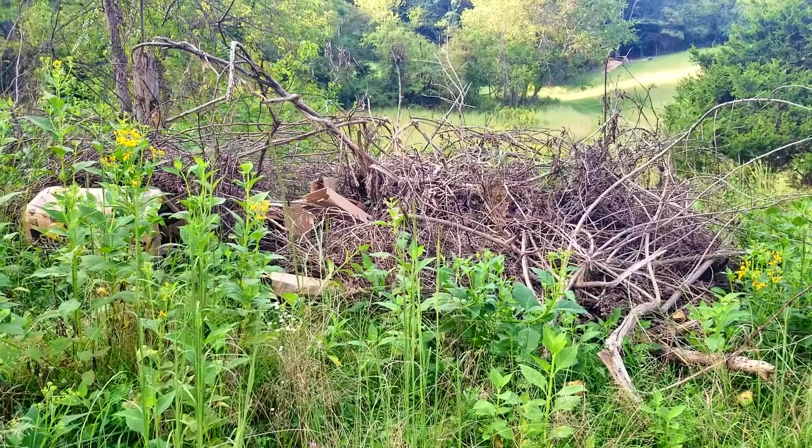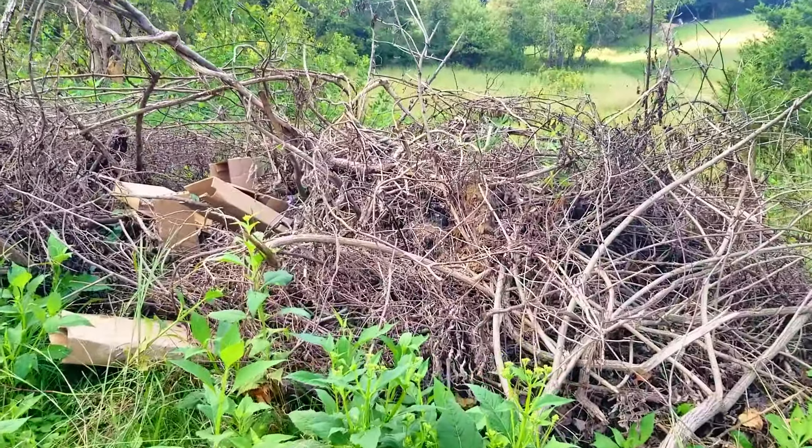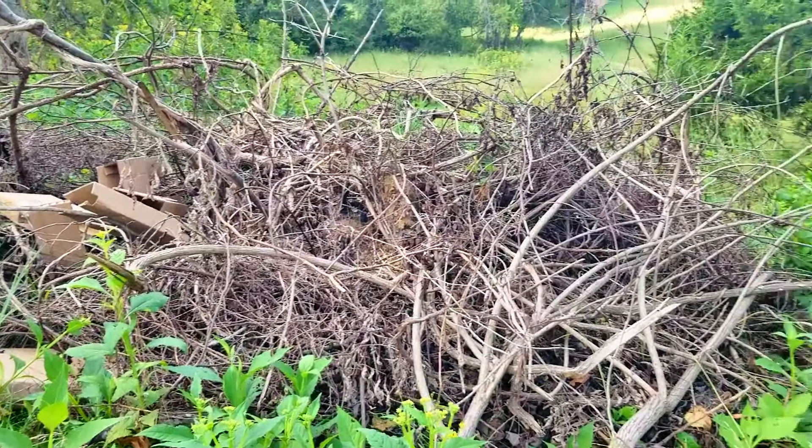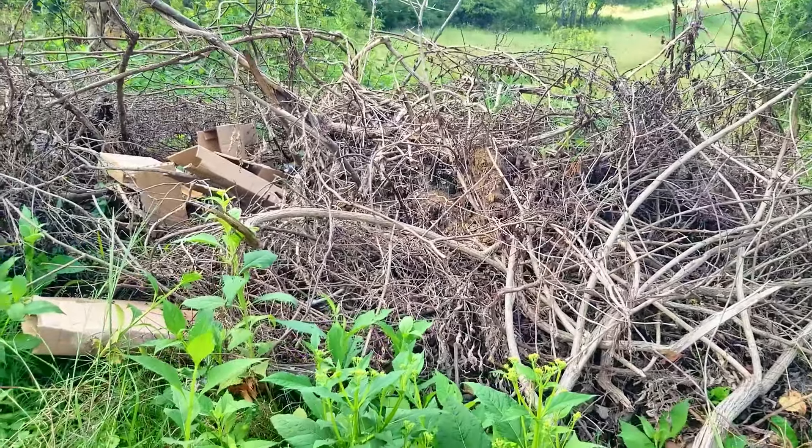We're going to try to see if we can eliminate this brush pile here. We've got some rain in the forecast also and everything's really green around. We'll see if we can get it going and maybe get rid of this pile.